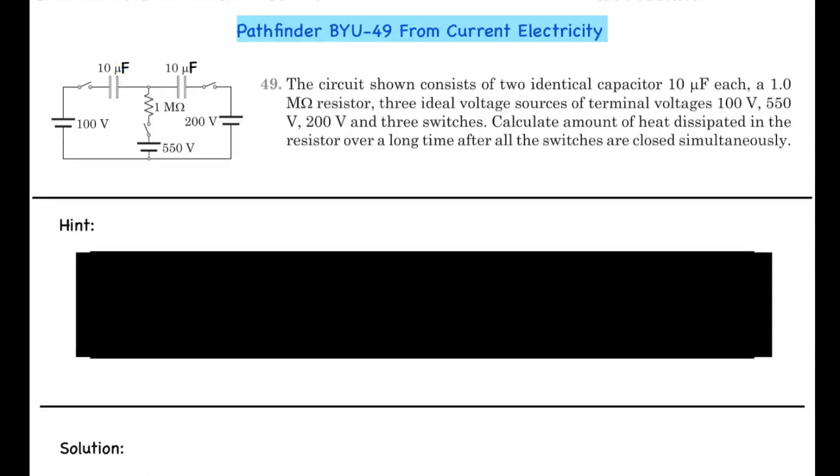Hey guys, here we have question number 49 from the 'Build Up and Understanding' exercise of the chapter on current electricity from Pathfinder. The circuit consists of two identical capacitors of 10 microfarads each, 1 megaohm resistors, and 3 ideal voltage sources of terminal voltages 100 volt and 550 volt.